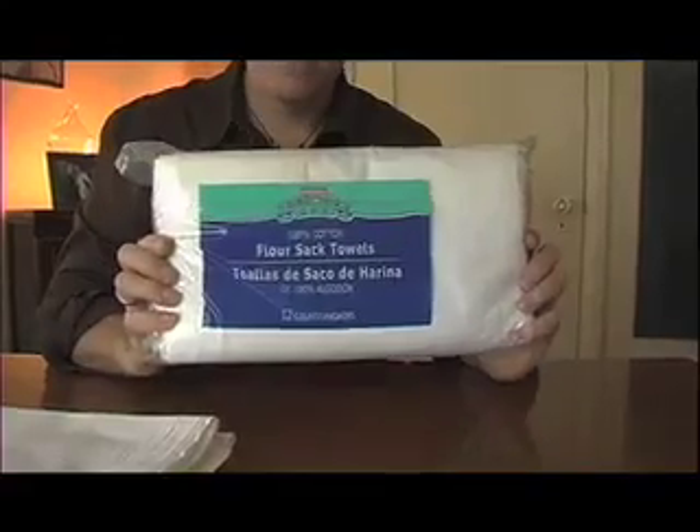Hi everybody, I'm Rick Reifel for StylishLife.com and this is a Designer Minute. I throw a lot of dinner parties and at those dinner parties I happen to like to use fabric napkins. Problem is, fabric napkins can get a little bit pricey. So what's my frugal tip for you today? Allow me to introduce you to flower sack towels.